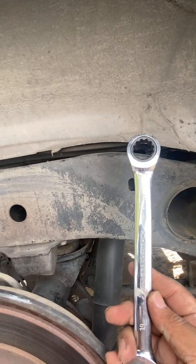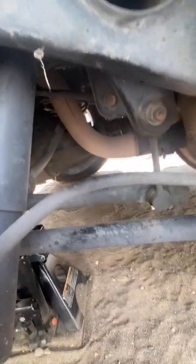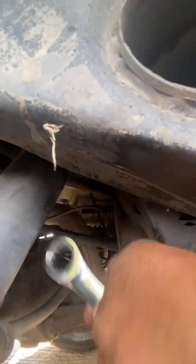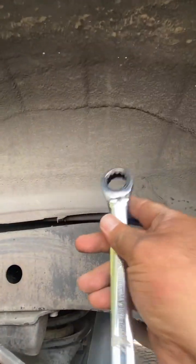The best tool for this is a ratchet wrench — that's going to be your best friend. You can stick your hand underneath through a little gap there and maneuver the wrench into position. Let me show you how that's done.